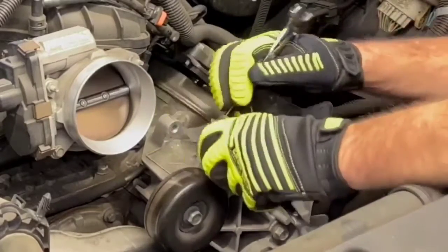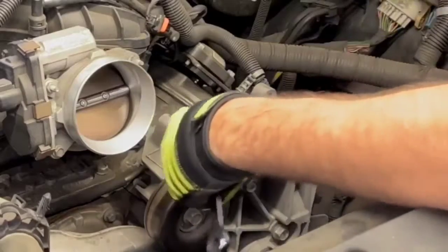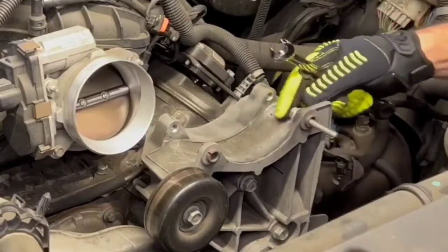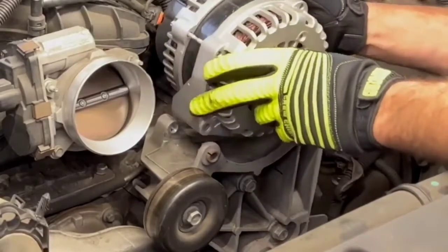You only need to go a couple of threads and then back it back off. You'll notice it has pushed the bushing outwards a little bit. Do the same thing for the opposite side, and your new alternator will drop right in.